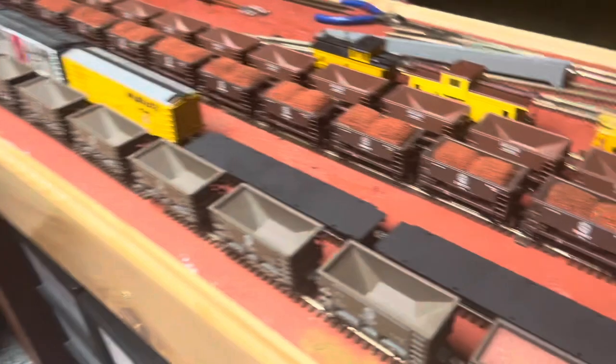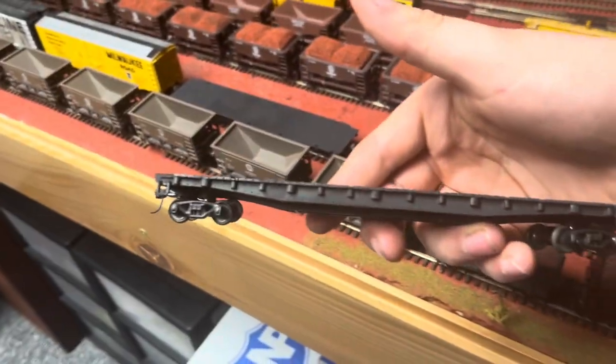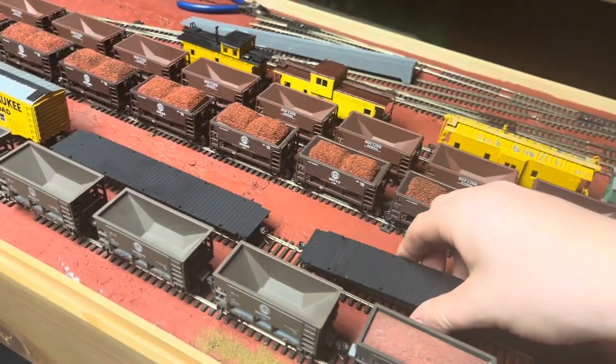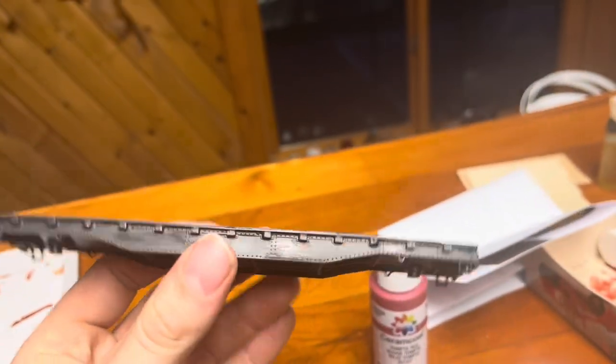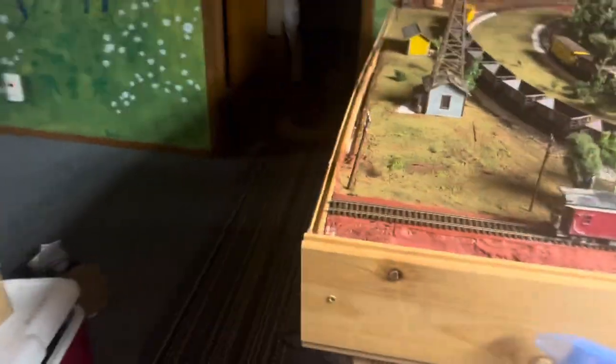I took two of my older models and painted them black. What I'm going to end up doing is naming them Duluth, Missabe and Iron Range. I have these two here that I've been working on stripping the decals off of — those are stripped clear of their decals — and I have another one here that I'll probably end up renaming to Duluth, Missabe and Iron Range as well. So I'll have some more Missabe stuff that'll be kind of my own.